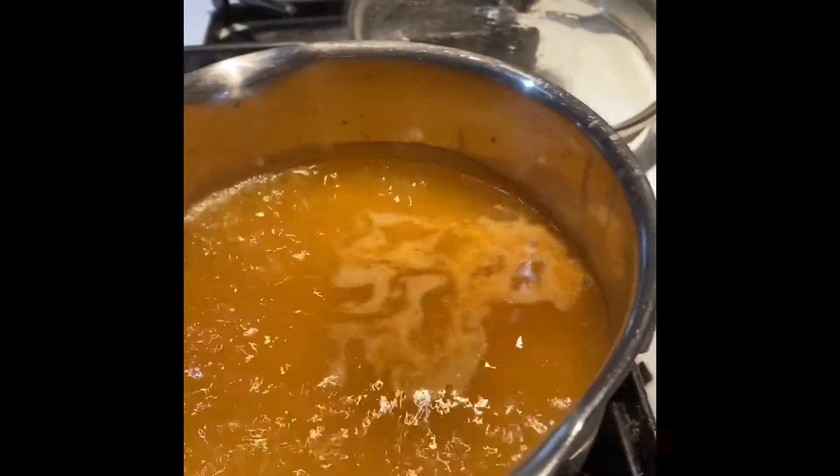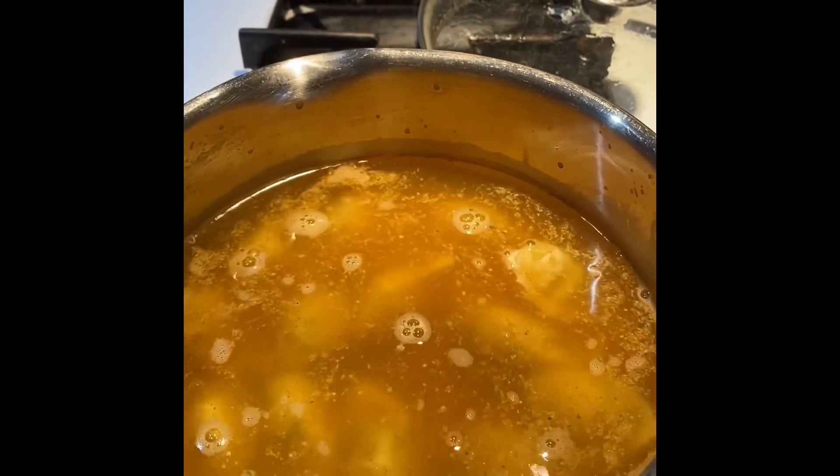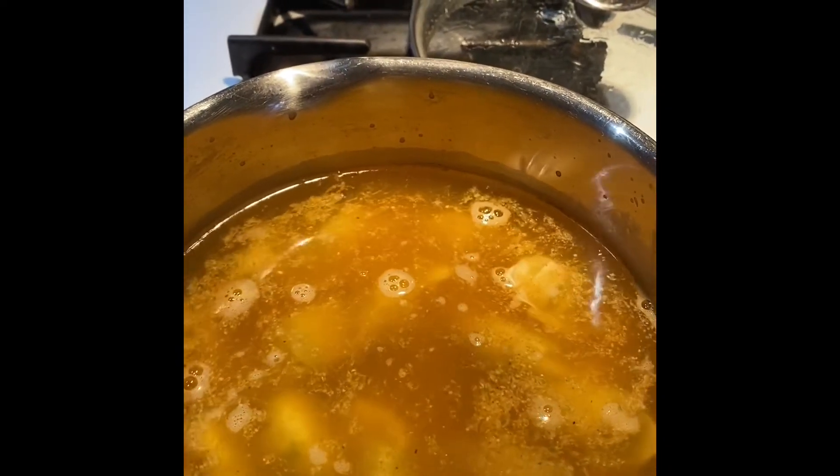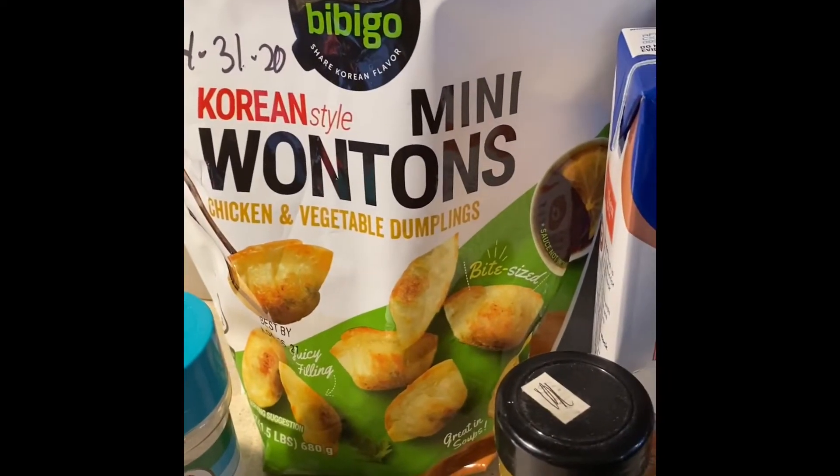My water is boiling and I am going to add these wontons — or as we call them in our house, mandu — to the boiling water. They're going to boil for about five minutes. If you have any green onions or yellow peppers, those are also really good inside. I don't happen to have any of those today.